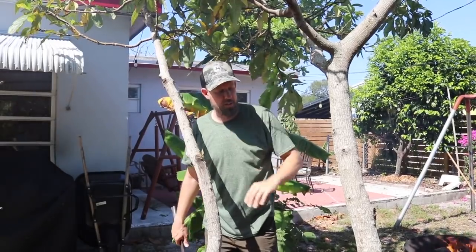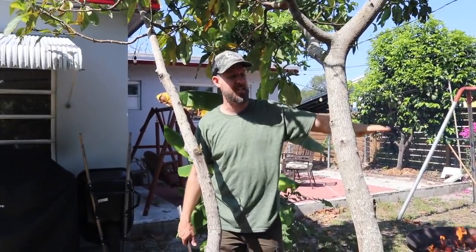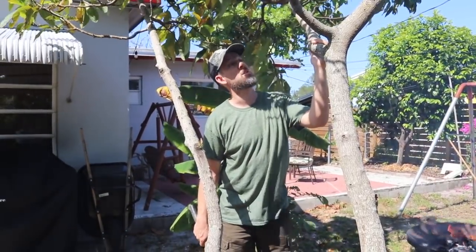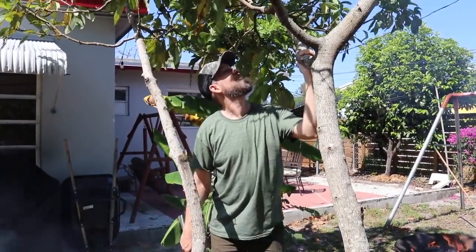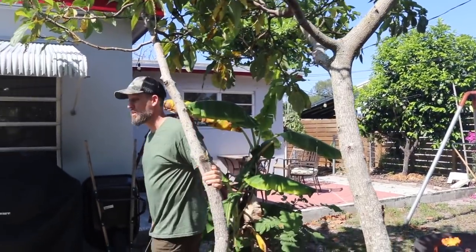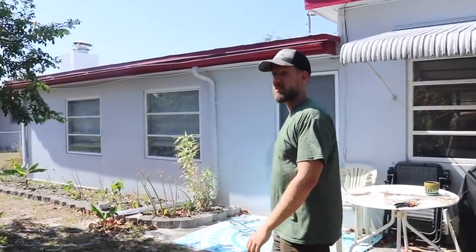If I could direct that new branch into the space it would kind of fill it in. You almost want to saw the tree back and start over with it, but there are some years in this avocado and I really want it to bloom, so I don't want to prune it that much. We'll come through here and see what the rest of this looks like.